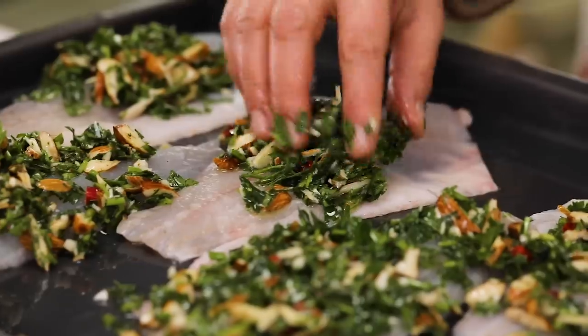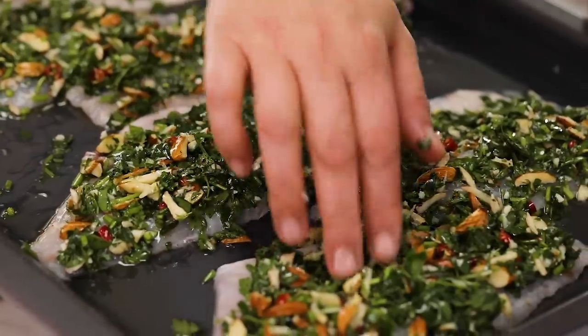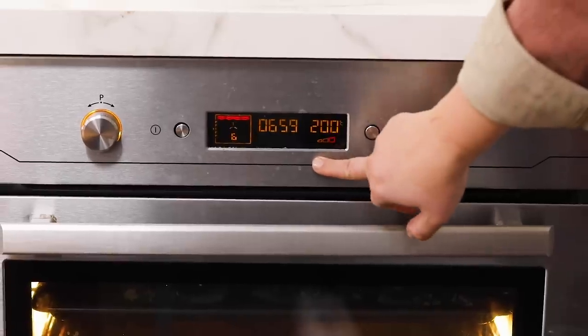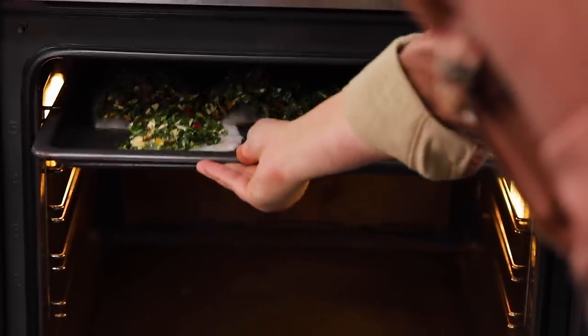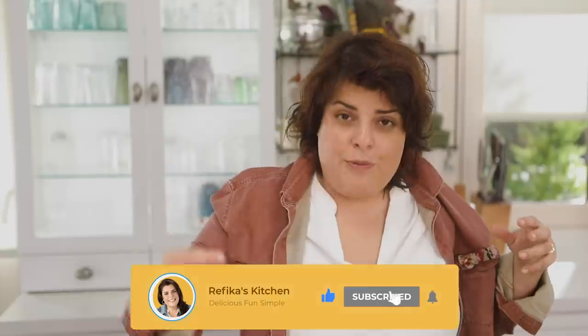If you're cooking this two hours later, do not put the mixture on top yet — the salt will draw out moisture and your fish will boil in its own water in the oven, which we don't want. I'm putting it in the oven at 200 degrees Celsius with the grill, fan, and nothing else on the highest rack — it will cook in eight minutes. The fish is done when you put a fork in and it falls apart.